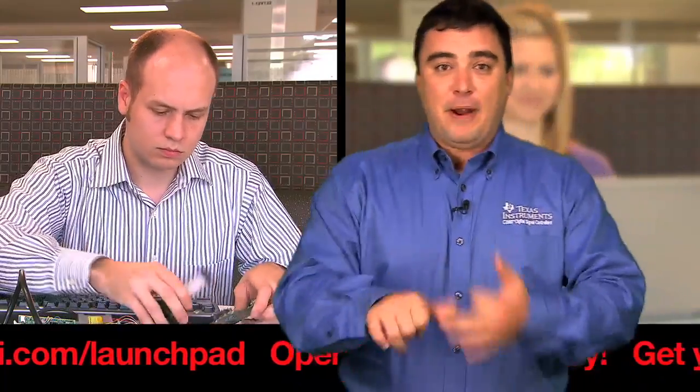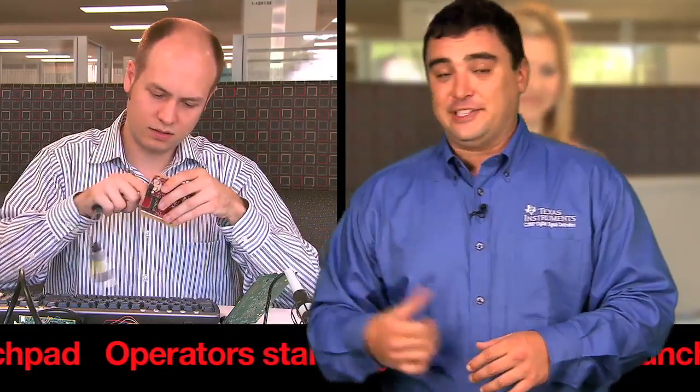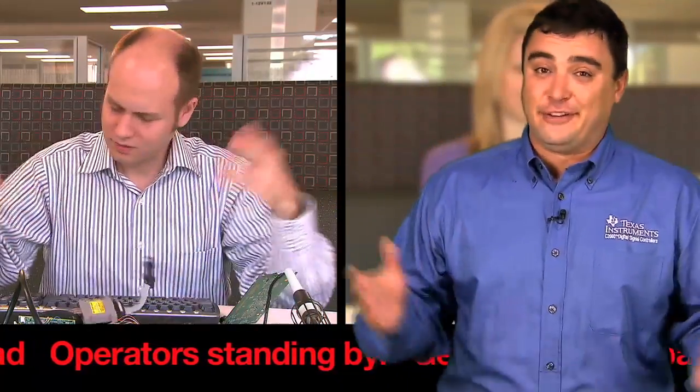Before the C2000 Launchpad, if you wanted to get started on a project, you had to find the board, the emulator, the power supply, and connect them all to the PC. Oops, that's not the right connector. Neither is that one. Now he's just confused.